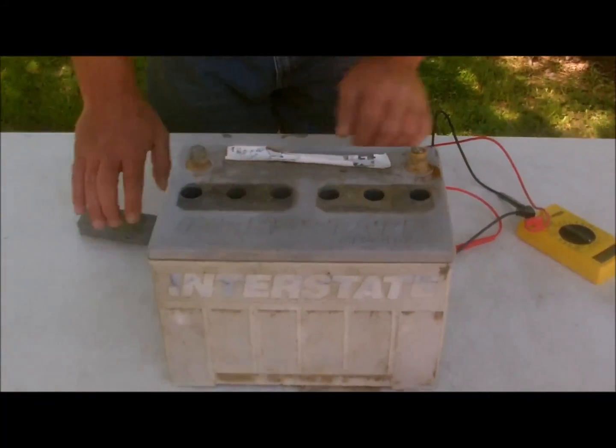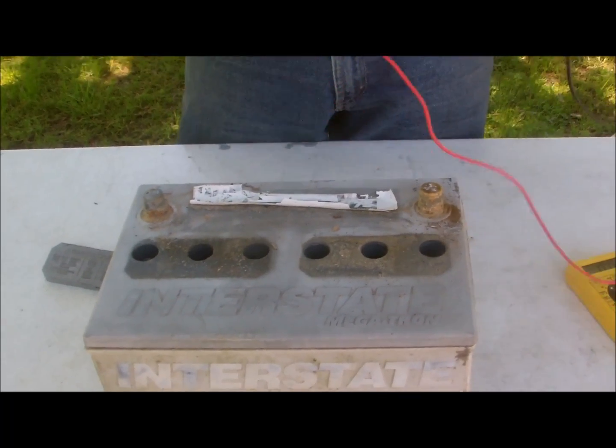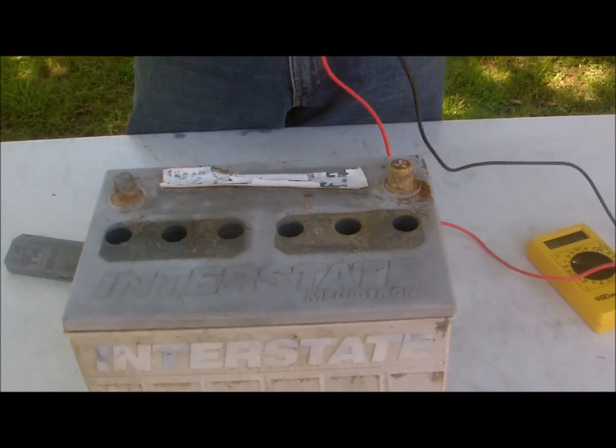When you first discover that your battery is going dead all the time and can't hold a charge, take the caps off and turn your meter on. It's a nine-dollar meter from Walmart. A lady wrote and said it costs money to buy a meter and a battery charger, and 'I'm a woman.' Well, women are more than capable of doing this job. A smart battery charger at Walmart is like 20 bucks — everybody should have one.